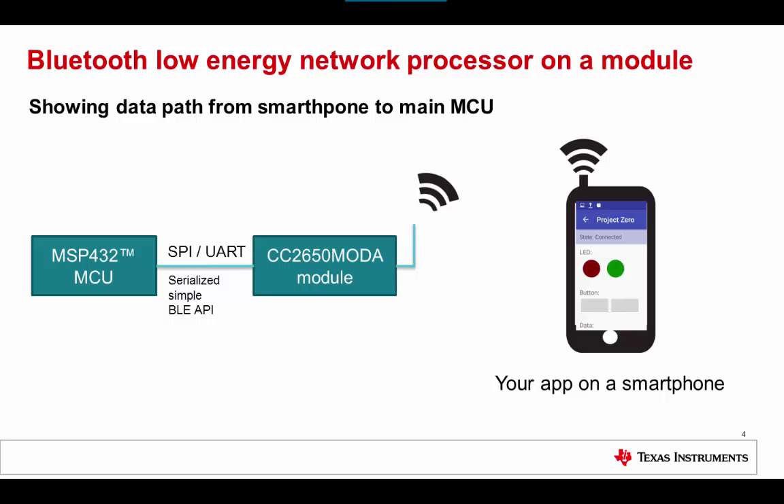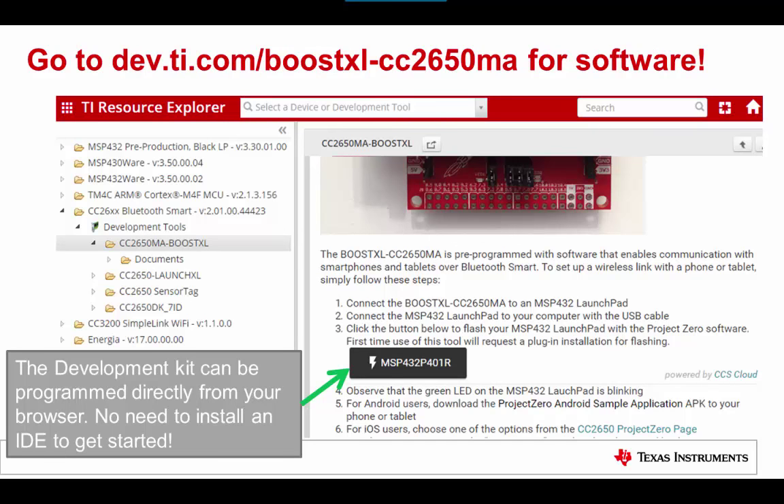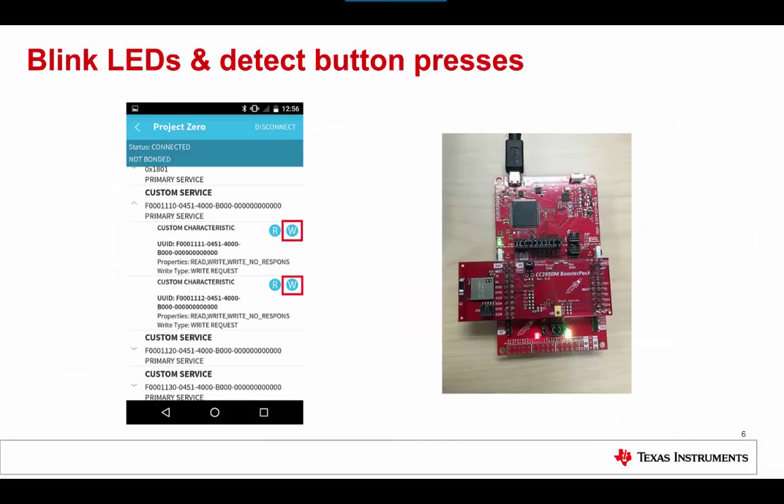On the smartphone side, we have an Android tablet running the Project Zero app, which supports blinking LEDs and showing button status. To get started with the Project Zero example, get an MSP432 Launchpad and the CC2650 MOD-A Booster Pack and go to the TI Resource Explorer at dev.ti.com/boostxl-cc2650ma. With the boards assembled and connected to your PC or Mac via USB, you can quickly program your setup with the Project Zero example code directly from the browser, using suggested smartphone apps available for both iOS and Android, including source code examples.